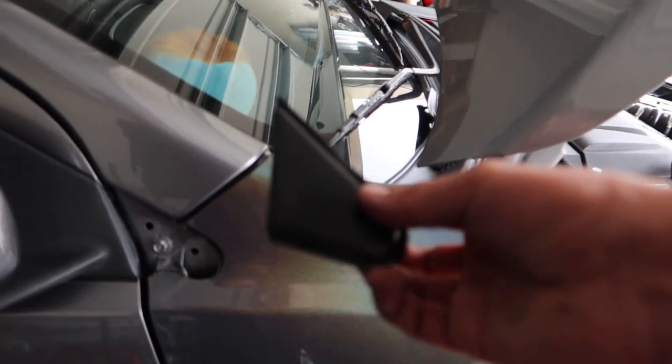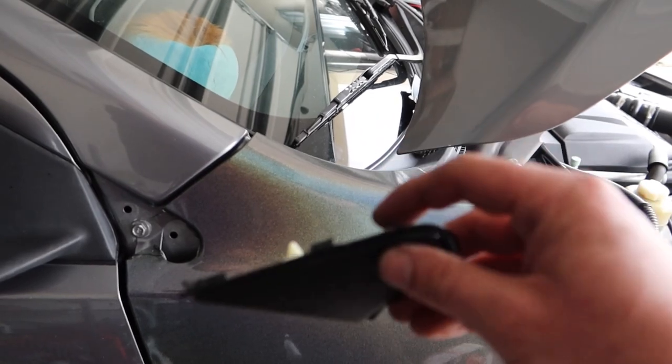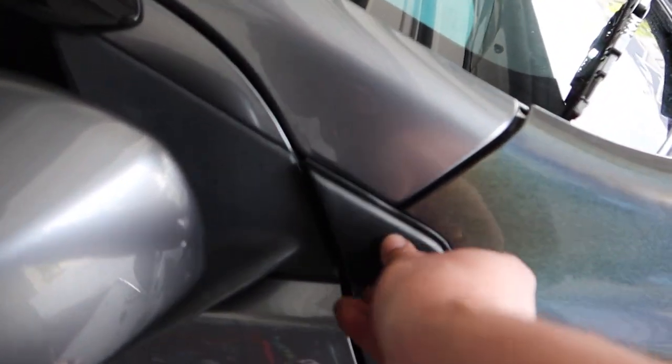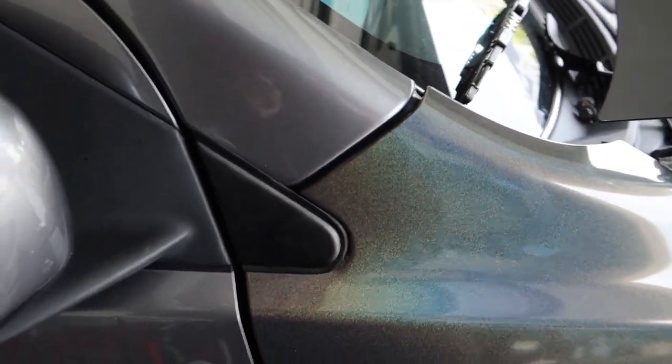Alright, last and final piece is our door trim. Highly recommend taking the clips off the car and putting them back on this piece right here — it lines up better and you can just pop them right into place, just like that.